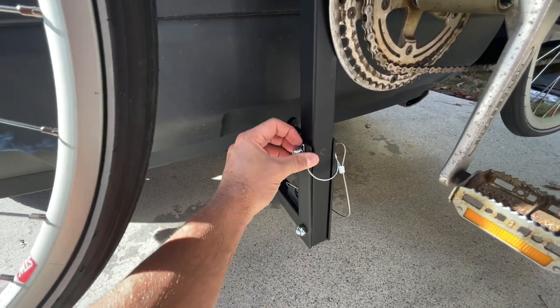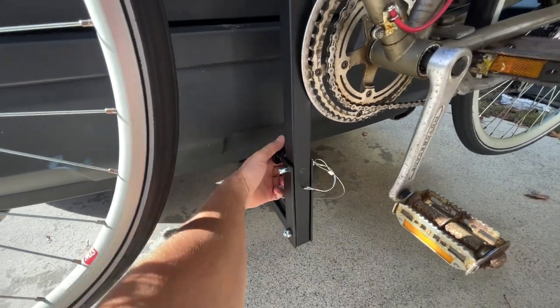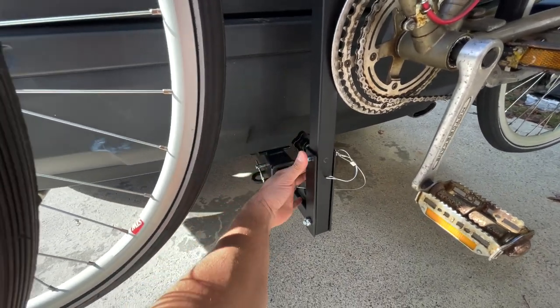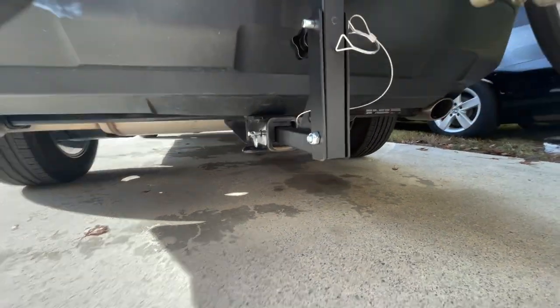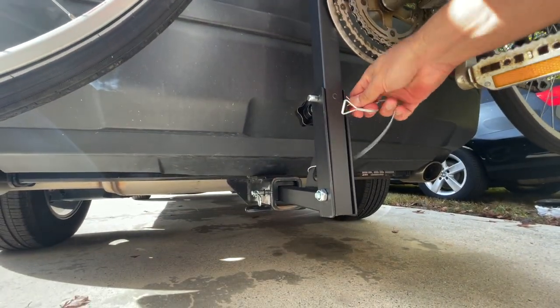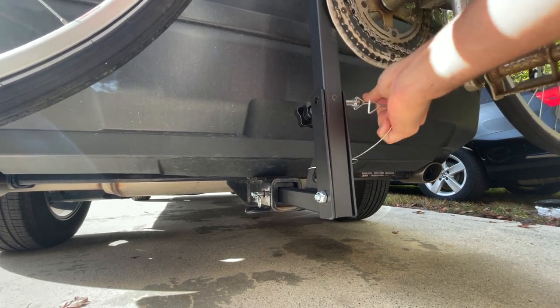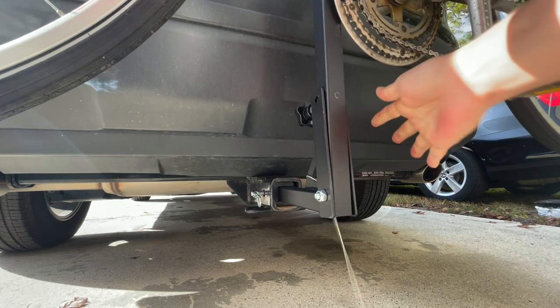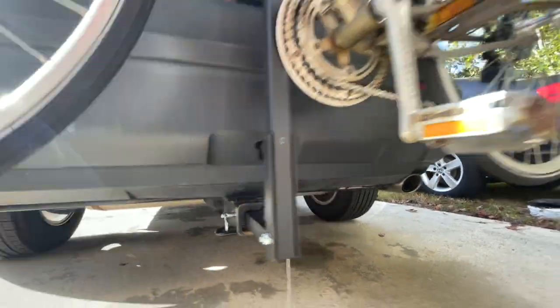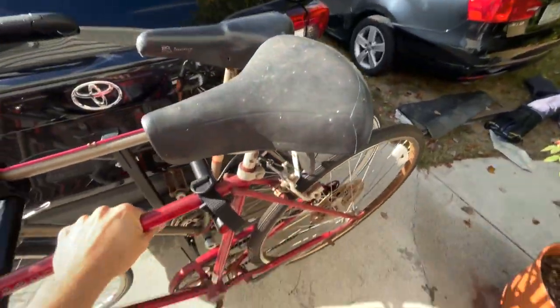The hitch system here actually pivots — if you pull this pin, you can pivot this forward so you can access your trunk or hatch. There's a little knob that takes the tension in or out of the rod, and once you pull the pin you can pull the bikes forward. They pivot on the non-marring thermoplastic mounts, then the bikes sit on their tires and you can access the cargo.